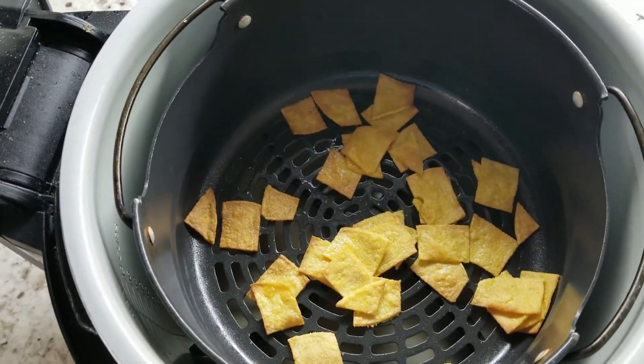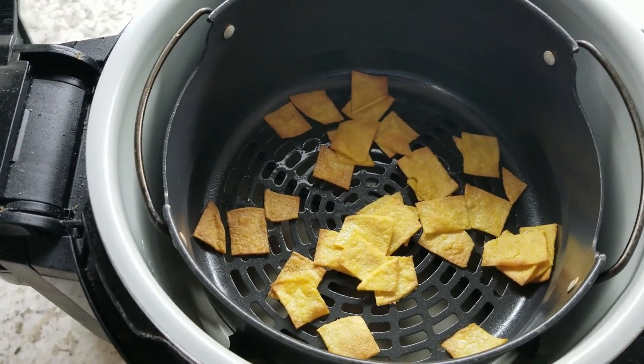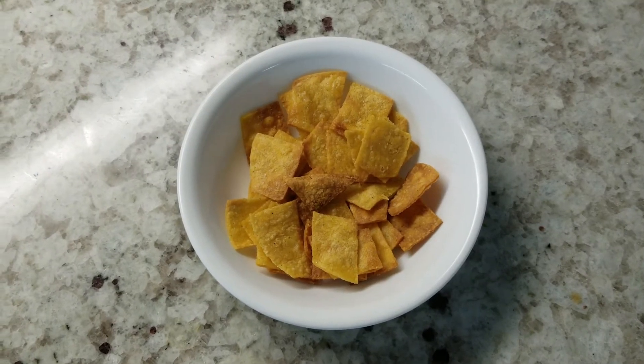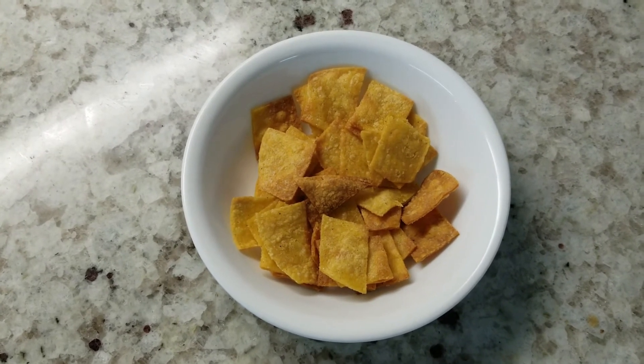We're getting some good browning on the edges, so I'm going to take them out. Here are my chips out of the air fryer, into a bowl, ready to eat.